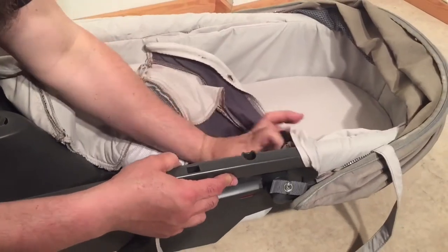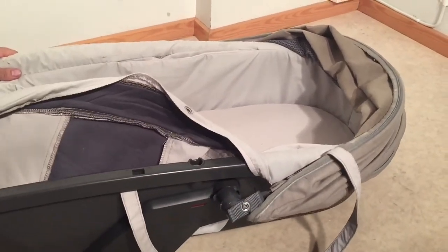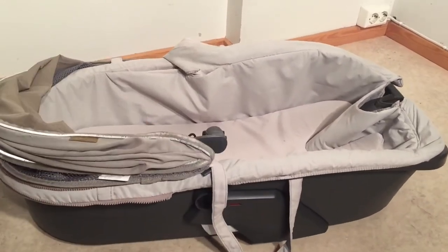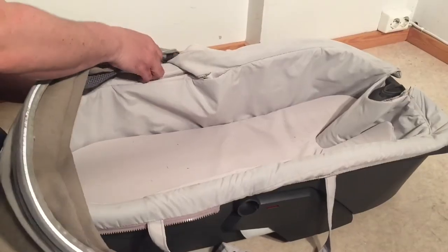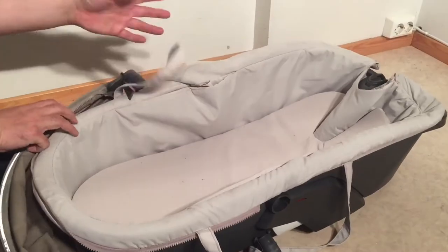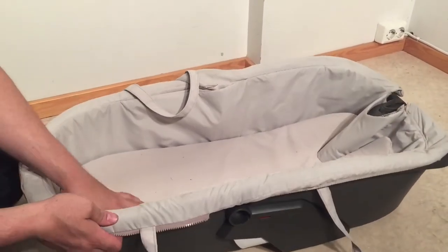Now we're going to remove this one, and now the canopy has separated. If you spin it around, you can unzip the rest of the canopy — we'll deal with removing the plastic elements from that afterwards, but we'll finish with the carry cot first.